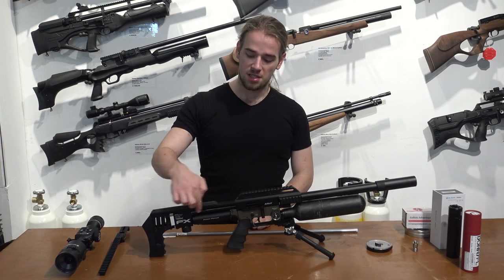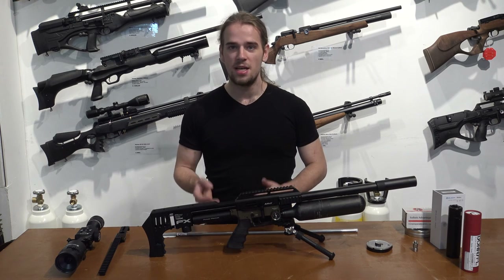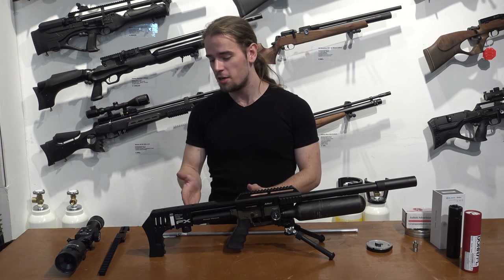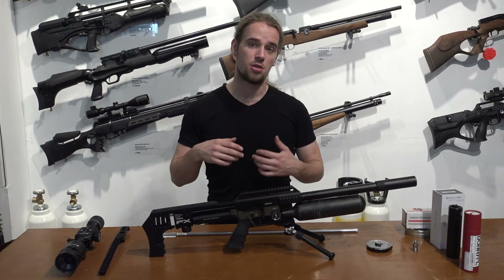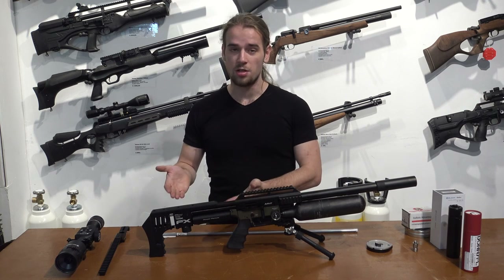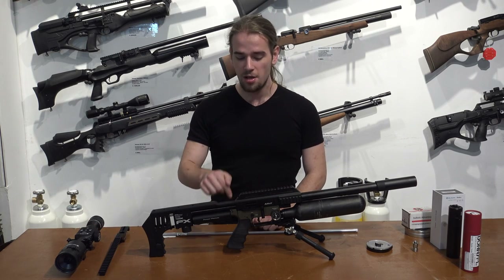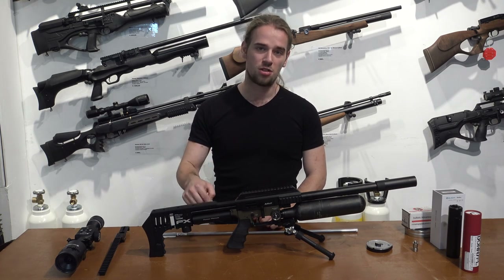This rifle also has the power plenum, one of the latest additions to the FX-Impact. The plenum is the amount of air volume used behind every shot. With a larger plenum, the amount of air that comes out of your regulator will be larger, and you can have more powerful shots. This can be used two ways: one is when you use heavier pellets or slugs. You can also use a lower regulator pressure, which gives you more power due to the plenum, but because of the lower regulator pressure you get more shots out of one fill.